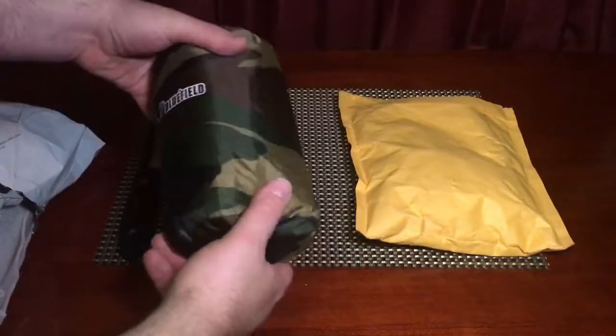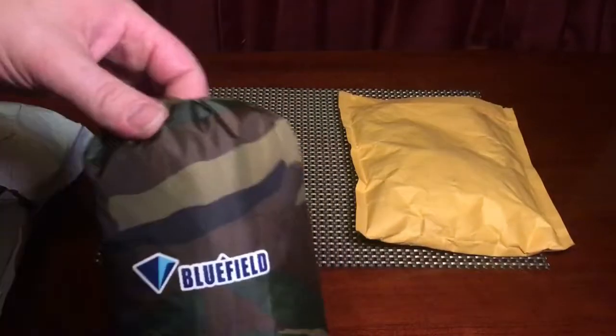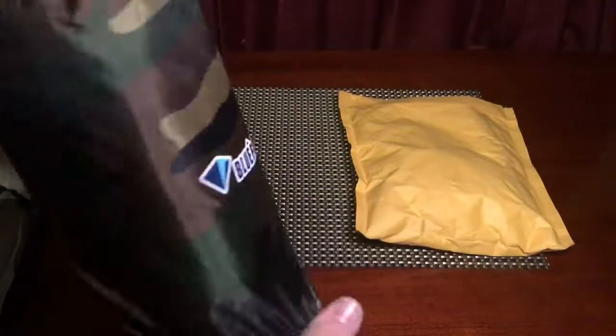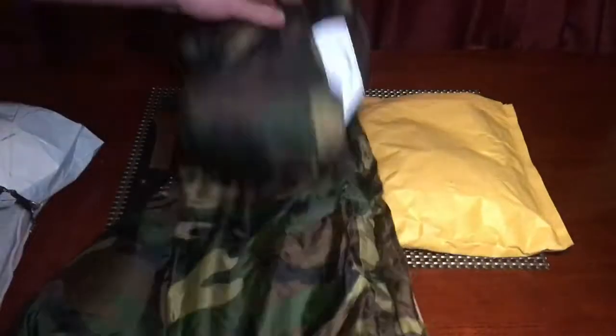Alright, never can go wrong with woodland camo. It says Bluefield, has a drawstring. This is an independent stuff sack guys — wow, I know what this is.